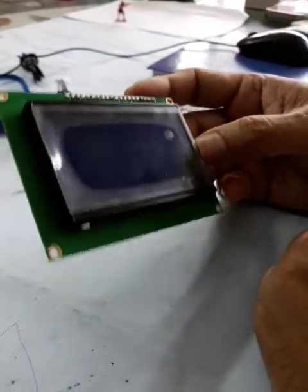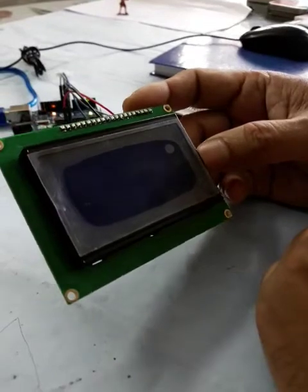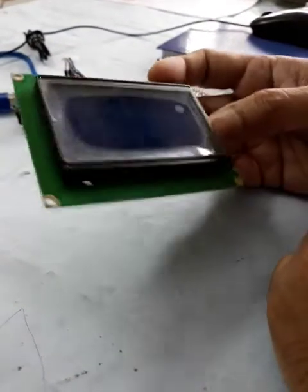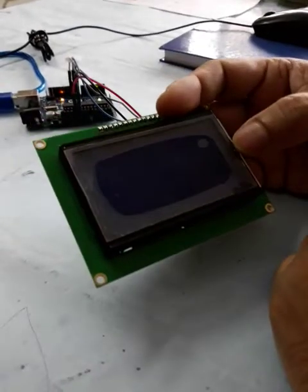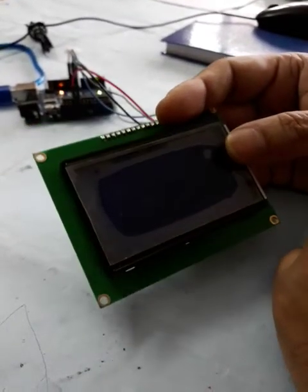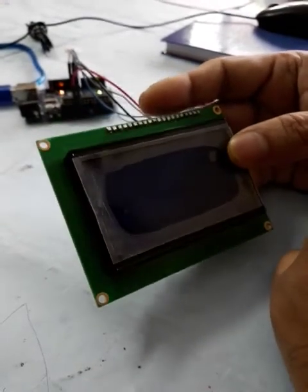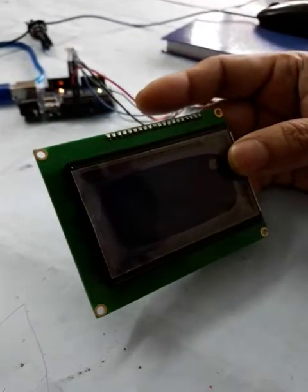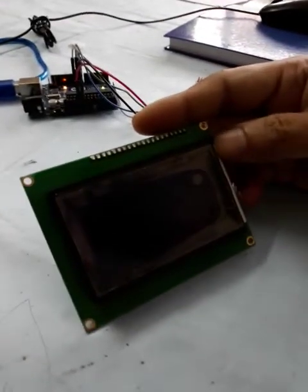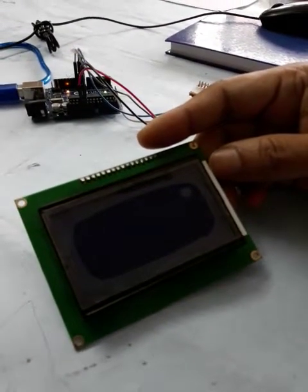This is an LCD 128x64 graphical card. We are going to learn how to connect this to an Arduino board. There are multiple connection configurations available for this card, but we are going to use only three wires, which is very easy to do.